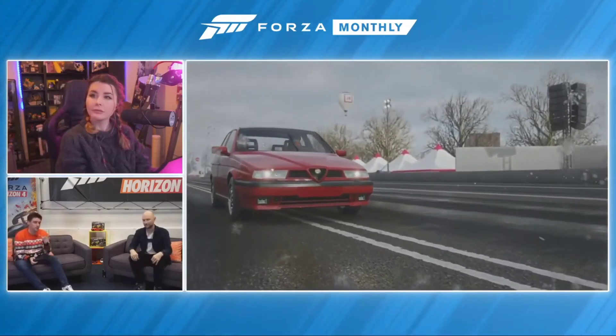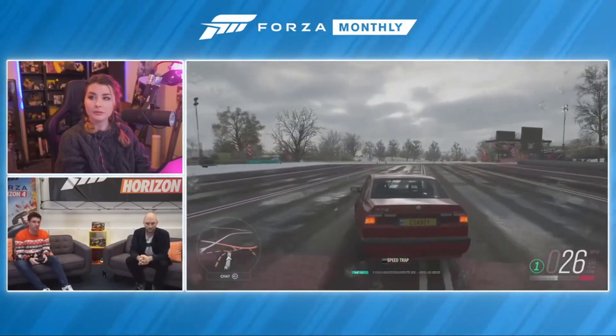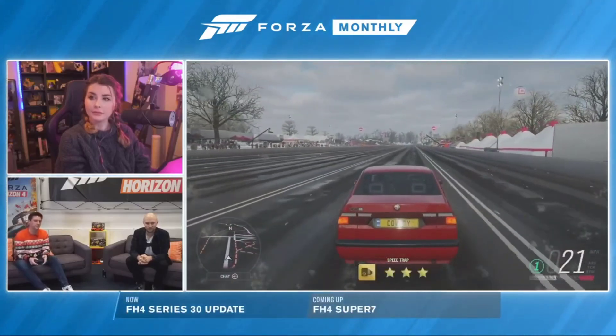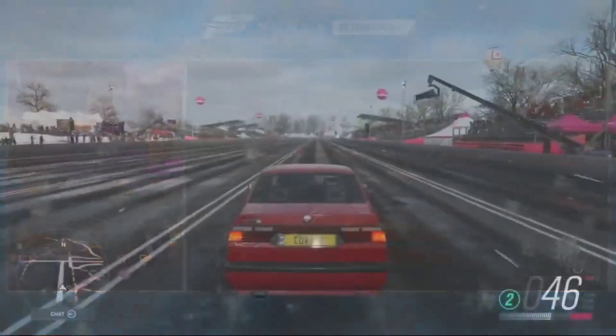The first car that Alfa produced after they were purchased by Fiat. Most versions of this car people didn't like that much because it was a change for Alfa — instead of being rear wheel drive they switched to front wheel drive, and people felt that was a betrayal of the Alfa DNA. This version though is all wheel drive, which doesn't have that problem.